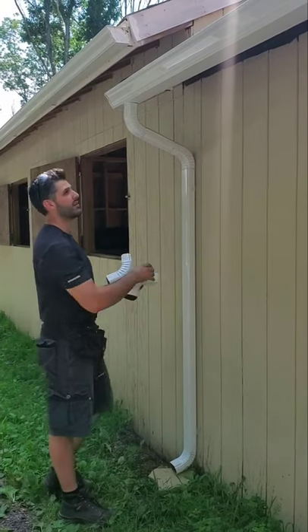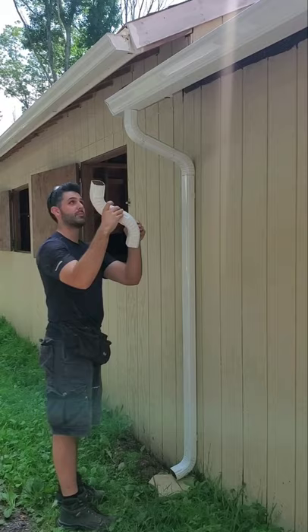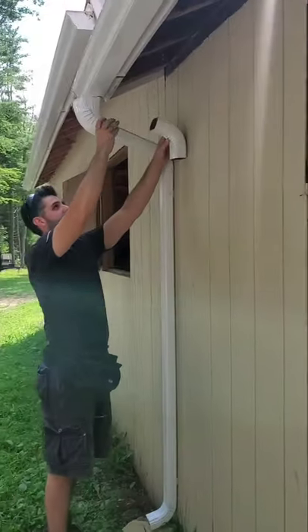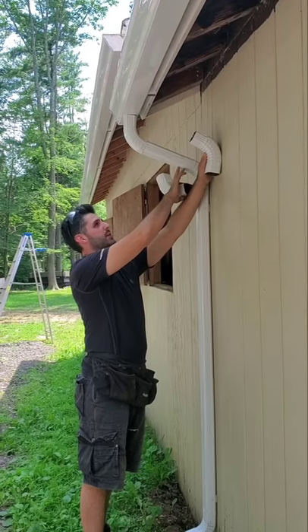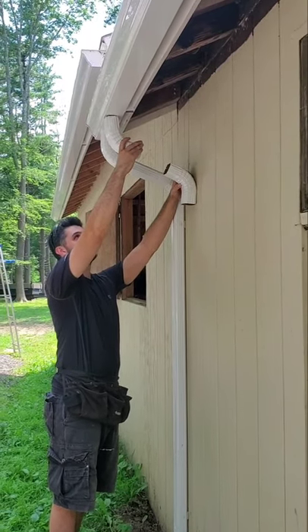Moving on to the downspouts. Since we have a bit of an older overhang, we can't just put these two together – it would be sticking out. So we did a measurement: we need about a nine-inch section of straight pipe to bring it back to the wall between our 90s.